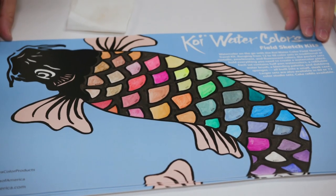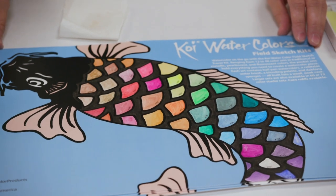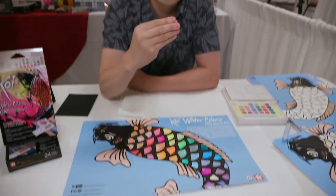You can color the unnumbered scales and the rest of the koi fish however you like. These are great watercolors that you can also use for yourself. Thanks for watching!